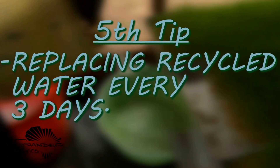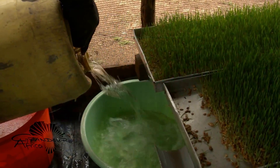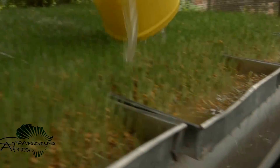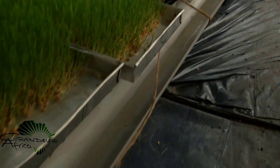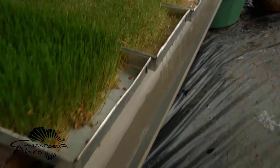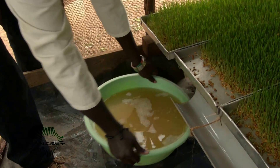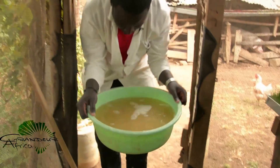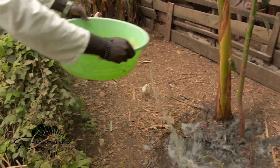Fifth tip: replacing recycled water after every three days. Continual reuse of the irrigating water leads to a high concentration of scum, which reduces the flow of the water, especially through the perforations in the aluminum trays. The scum leads to a bad smell and the attraction of insects. Get rid of it — it's usually a really small amount of water.